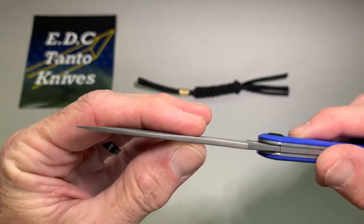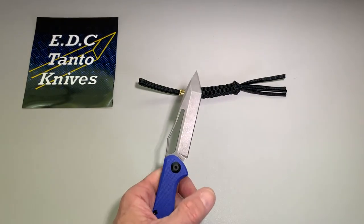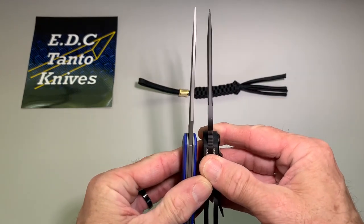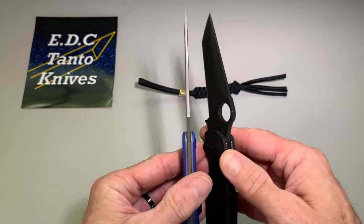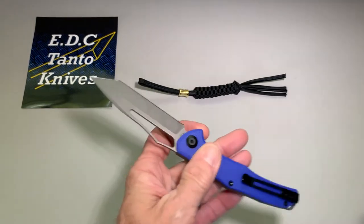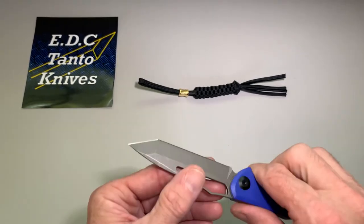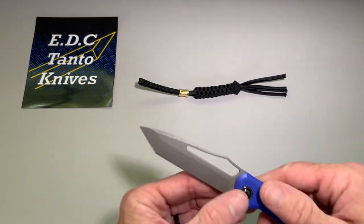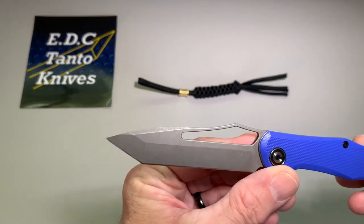Nice fine tip, not extremely thick. Compared to the Paramilitary it's slightly thinner — it's gonna be a lot more of a slicer, that's for sure. There are no thumb studs or anything to get in the way of slicing through stuff.